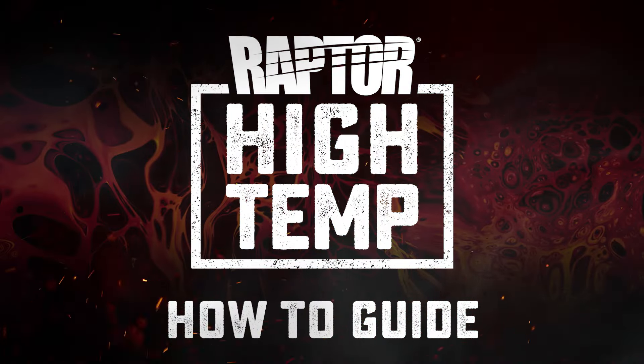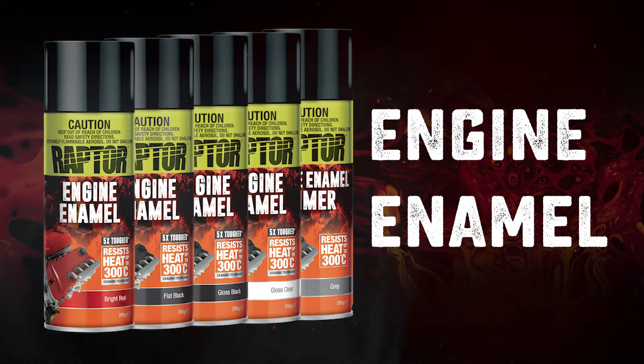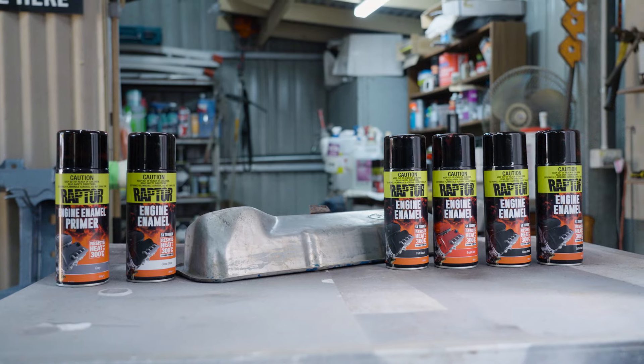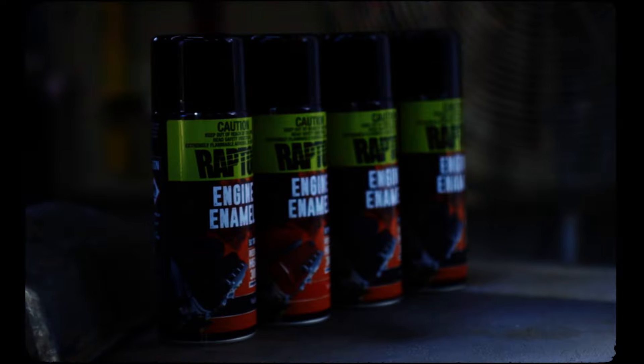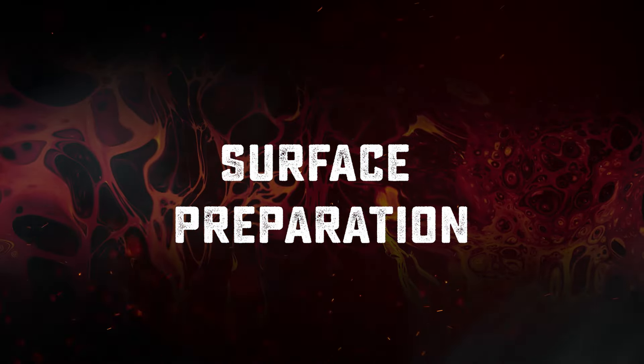Let's take a look at Raptor's high temperature engine enamel. It has ceramic resins that resist temperatures up to 300 degrees Celsius. It provides advanced corrosion protection and chemical resistance, all while retaining its fresh glossy look at high temperatures.